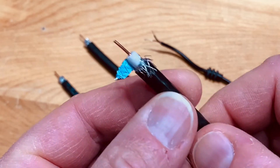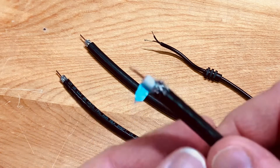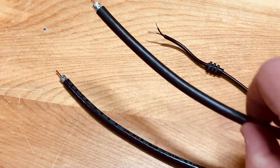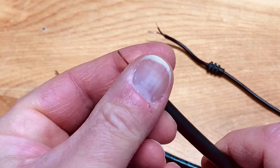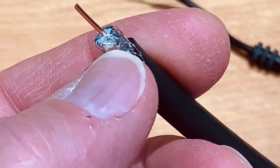This is the same construction here with RG6 dual shield — same idea. And taking it a step further with quad shielding: the quad shielded cable actually has two layers of braided shielding and two layers of foil.